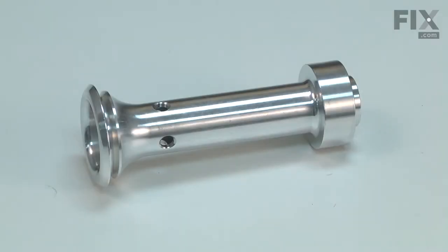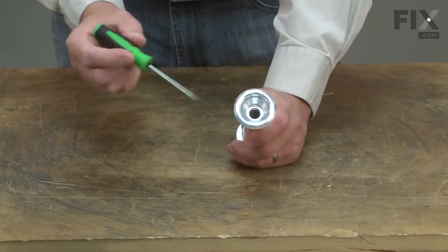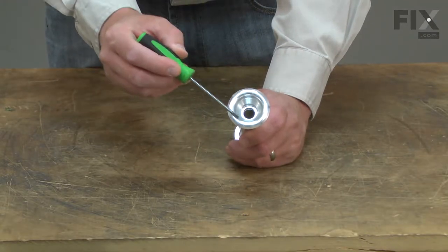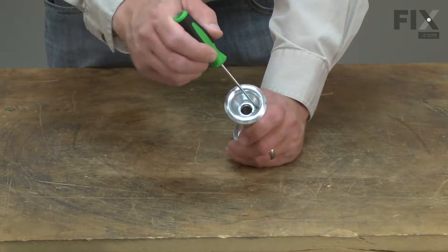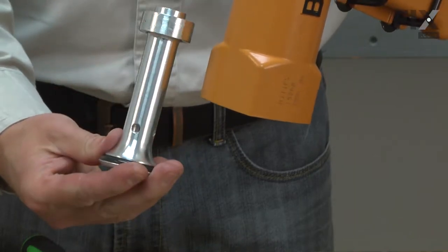The poppet is basically a valve that is actuated when you strike the poppet actuator with the mallet. Most issues with the poppet are the result of other parts failing. Debris from other parts, such as a failed piston, can cause damage to the faces of the poppet causing it to leak. Replacing the poppet is a repair that you can do yourself, and I'm going to show you how.